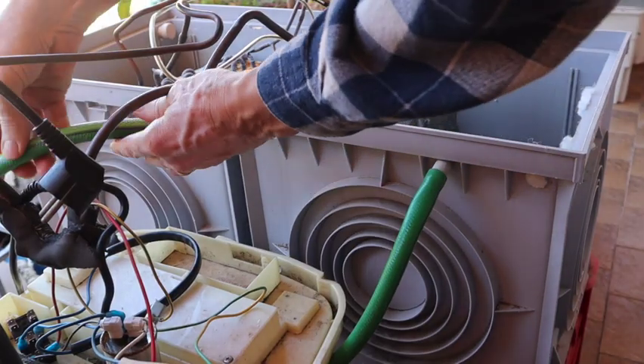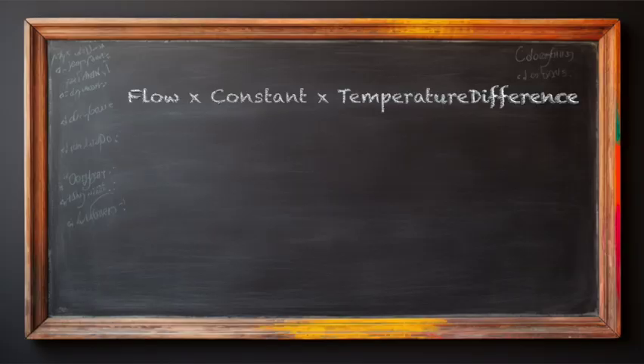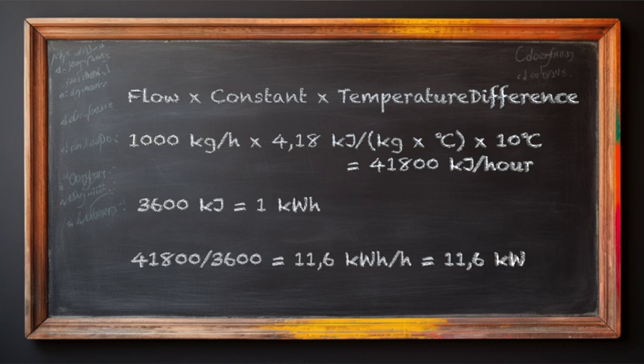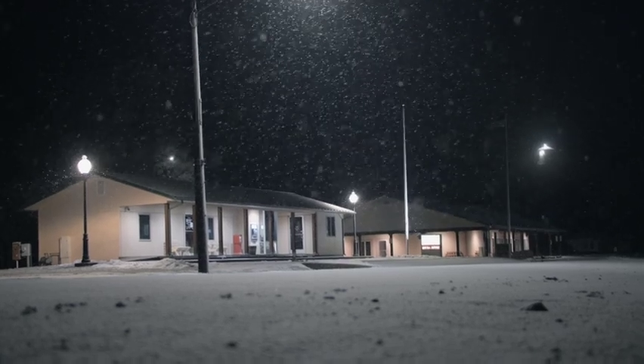What is the power flow from water boxes to big tanks, or from big tanks to your home? Flow times the constant times the temperature difference between supply and return. Example: 1000 kilogram per hour × 4.18 kilojoules per kilogram per degree Celsius × 10 degrees Celsius = 41,800 kilojoules per hour. With 3600 kilojoules equal to 1 kilowatt hour, you can also say that you have 11.6 kilowatt. This is already a nice power, even to bring a cold house of 100 square meters to temperature — but not too quickly.